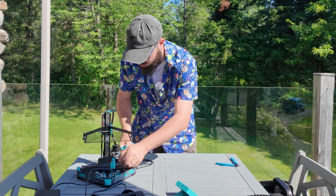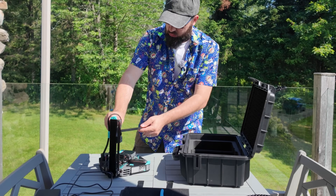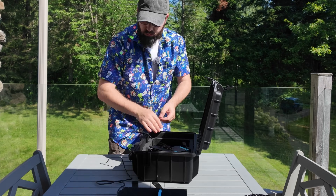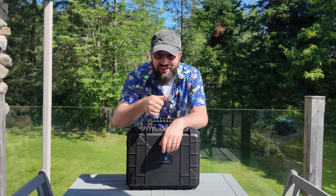Actually, I got to pack this up first. Okay, now I'm ready to go barbecue. Cheers.